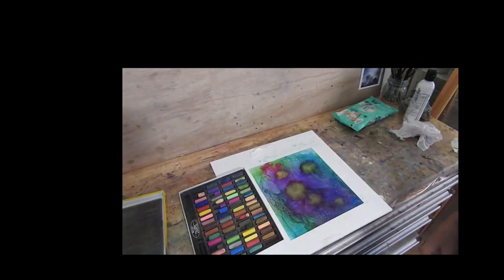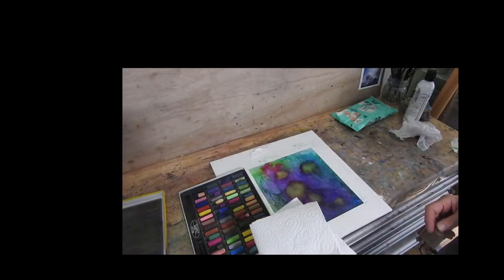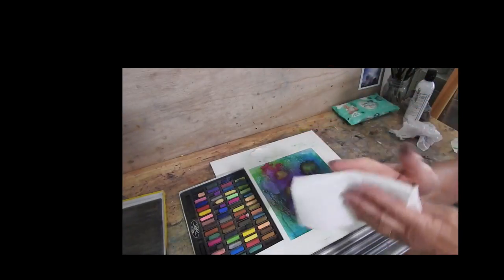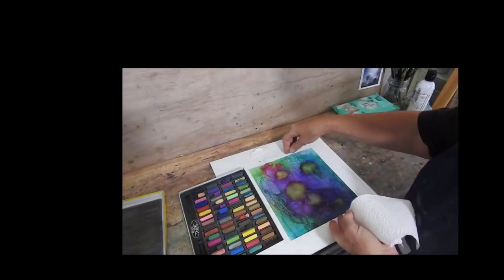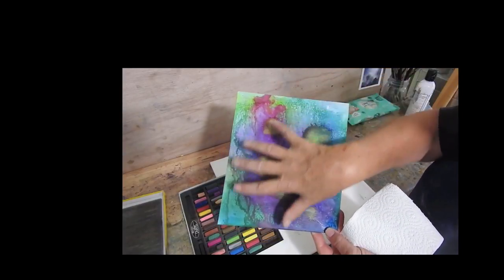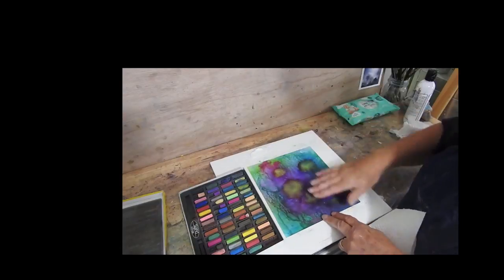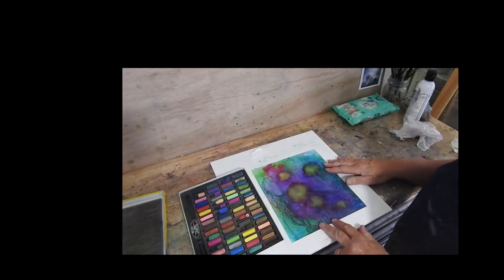Two pieces of equipment you're going to need with your box of pastels and your paper ready to paint: some paper toweling and some baby wipes or a wet cloth to just keep everything clean, because the cheaper pastels shed a lot more dust. This is one I prepared earlier — it's just alcohol inks on Nupo paper with a pastel clear primer over the top to give it some gritty surface, and I'm just going to use that to guide me in a little abstract painting.